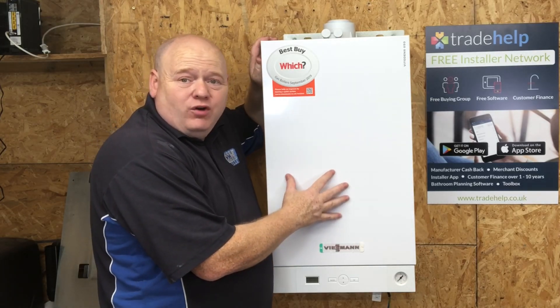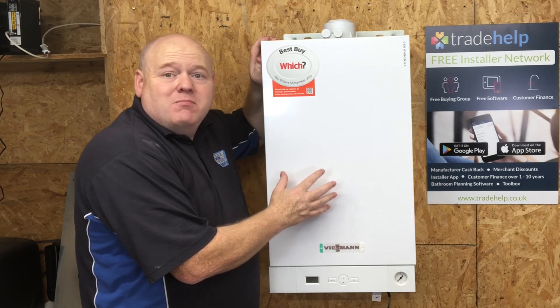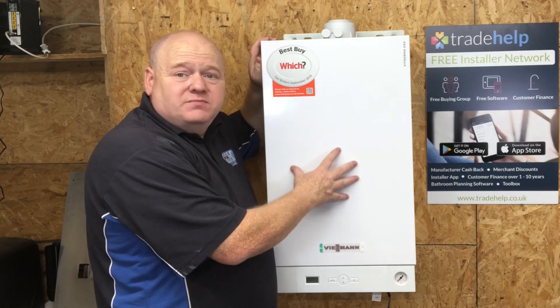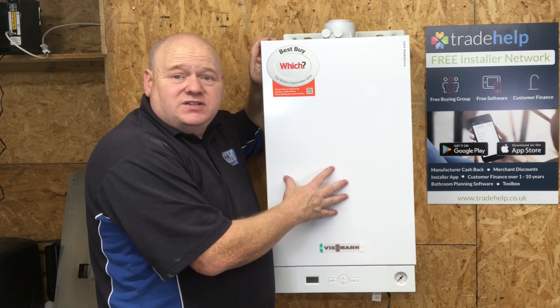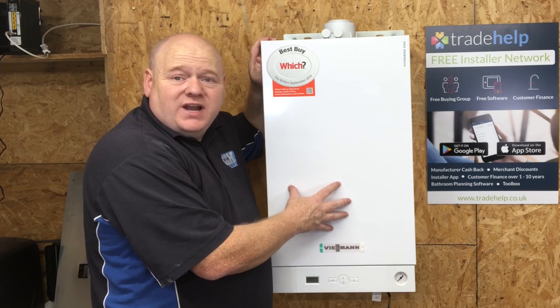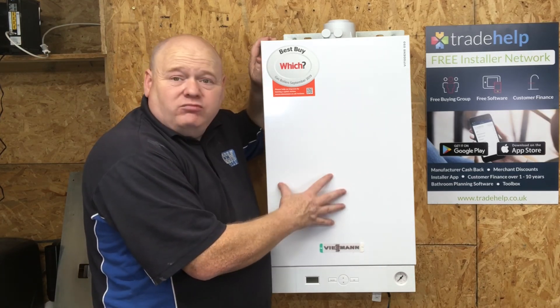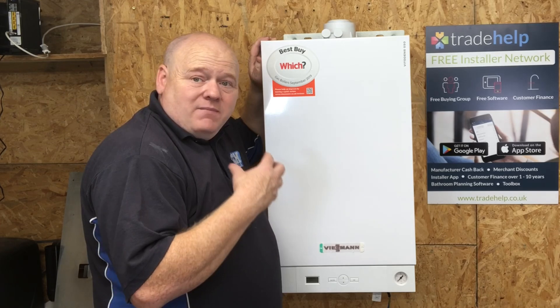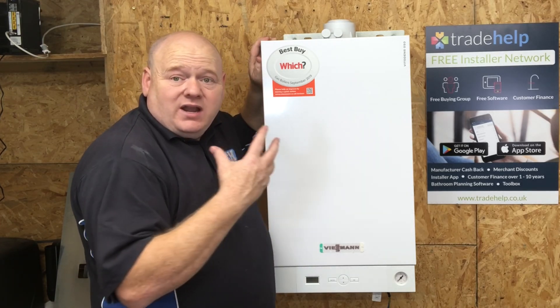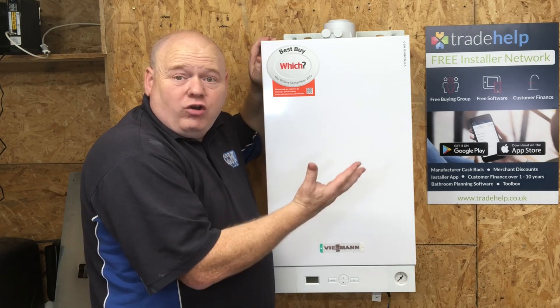Viessmann Vitodens 050 review. My name is Alan Hart and today I'm going to do a full review on the Viessmann Vitodens 050 combi boiler. This boiler is the 29kW. I'm going to do a full review on this - we're going to unbox it, strip it down, and show you the components inside.